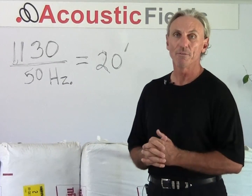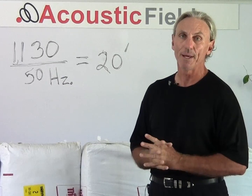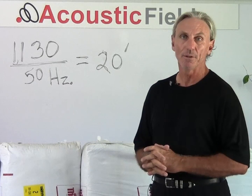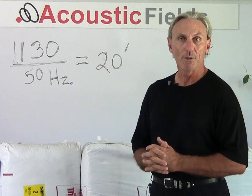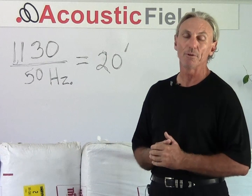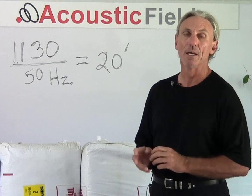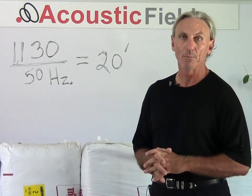Hi everyone, Dennis Foley from Acoustic Fields. What we're going to do today is talk a little bit about the power of diaphragmatic absorption. Diaphragmatic absorption is a technology we use and have developed. It's also a common technology used in recording studios to absorb a lot of lower frequency energy in a small amount of space. We're going to use an example today to show you how well it works.